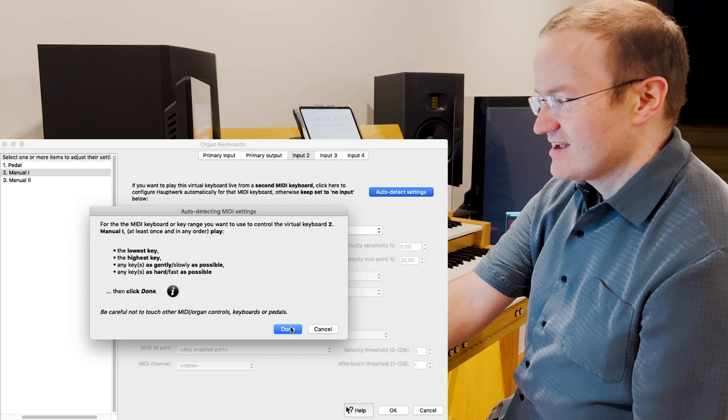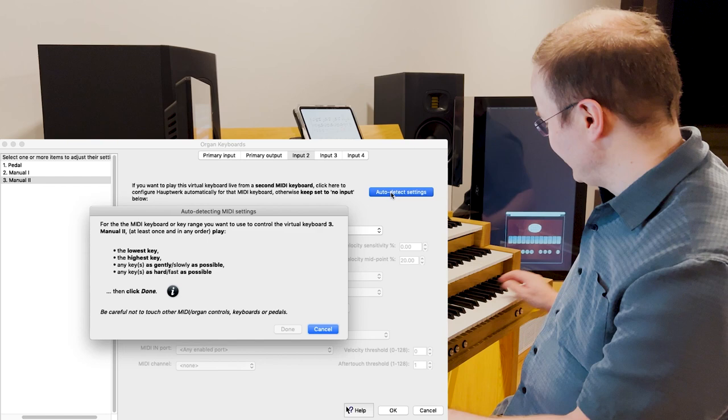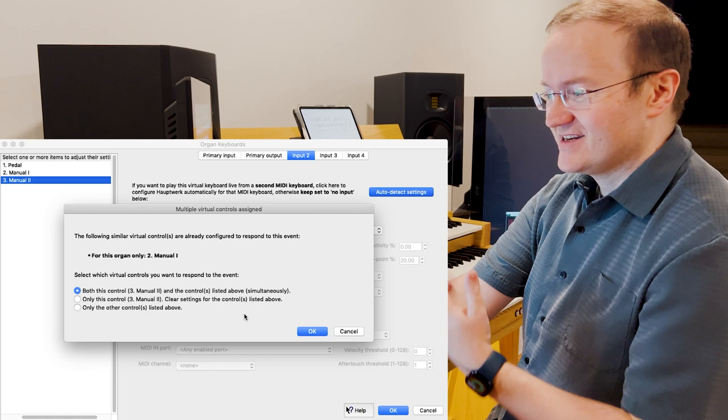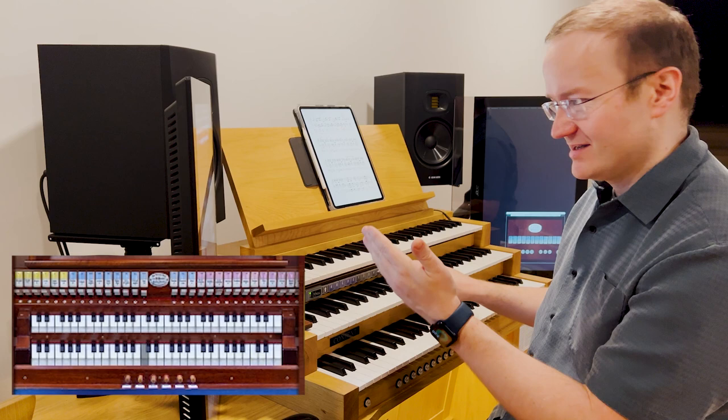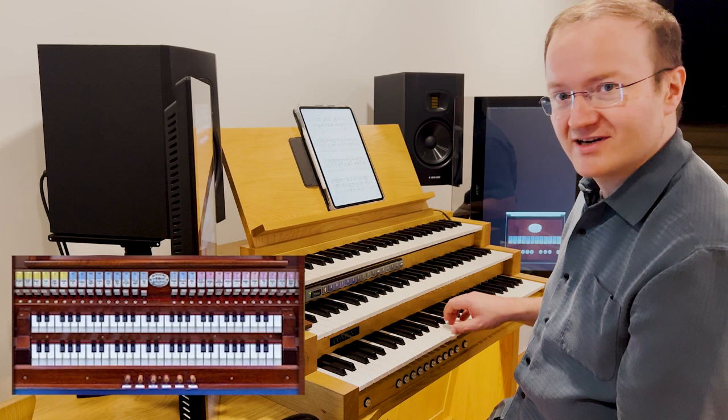Now go to the organ's second manual — again, Input 2, autodetect. Hauptwerk will warn us: 'You are already controlling another keyboard with this. Are you sure you want to do this?' Okay. So what have we just done? My upper keyboard is controlling the upper keyboard, my middle keyboard is controlling the lower, and my bottom one is now controlling both. I've created a one-to-one coupling manual.